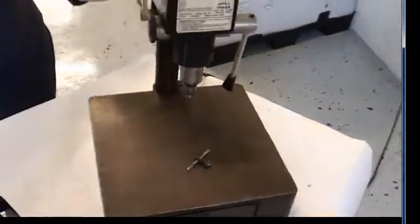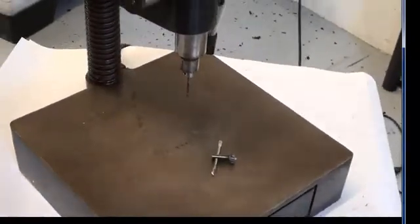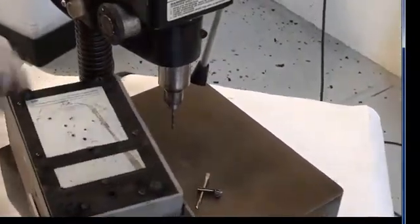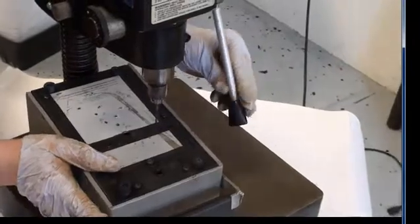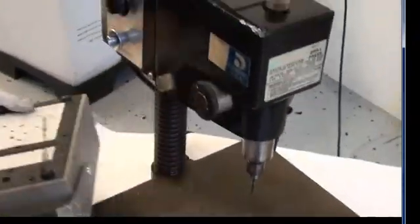Welcome back to My Cyber Office. Today I am going to be demonstrating how this drill press works. I have a test subject to test out the drill press on. Right here is the on and off switch. I am going to go ahead and turn it on.